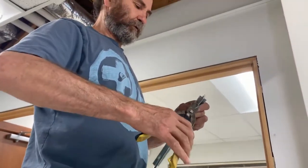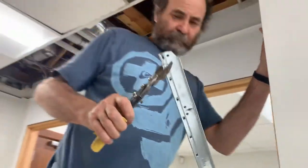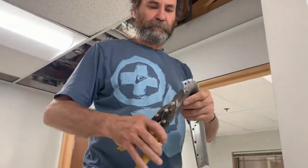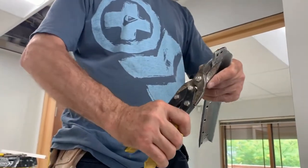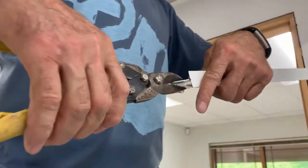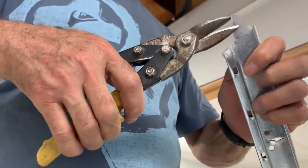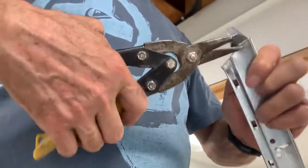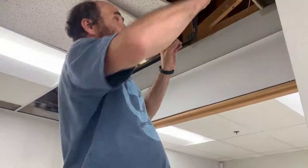Then you cut from both ends. Let me turn this way so you guys can see. And then you just do something like that and just put it up. And this one here, I already have it cut, like you guys can see.